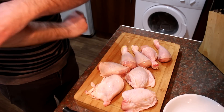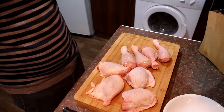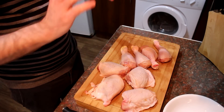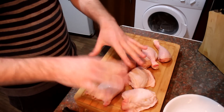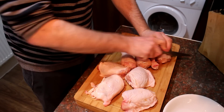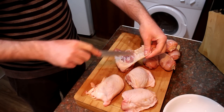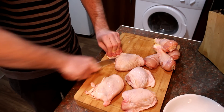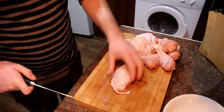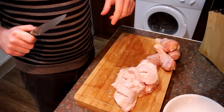Next we prepare our chicken. You can use whatever chicken you like — a whole chicken, just thighs, or legs. Here I've got four thighs and four drumsticks. For the drumsticks, cut some slashes through the skin. For the thighs, trim off some excess skin because it won't crisp up on the bottom of the tray, then cut a couple of slashes as well. That's your chicken prepared.